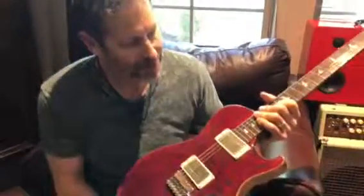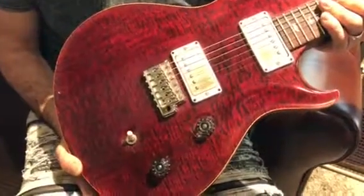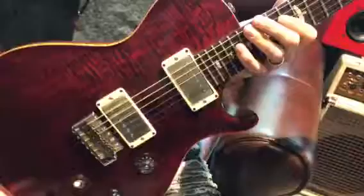Hello everybody, this is Scotty with G Bratz Guitars — www.gbratzguitars.com. I've got here a 2012 PRS Modern Eagle single cut, and it's got a solid Brazilian rosewood neck.